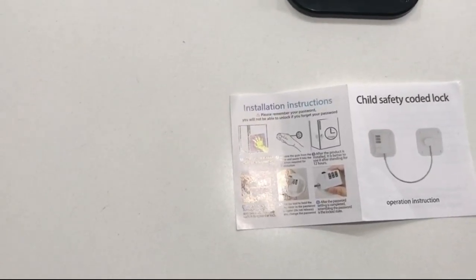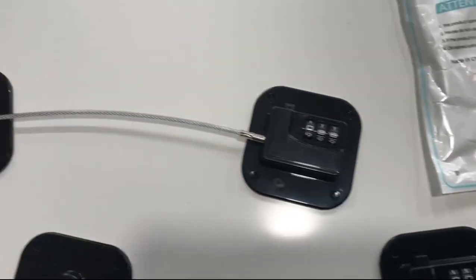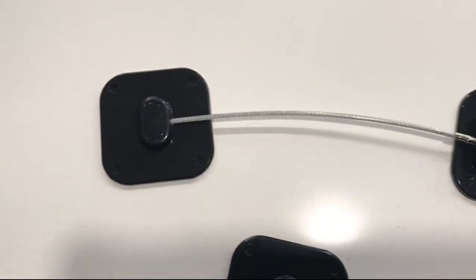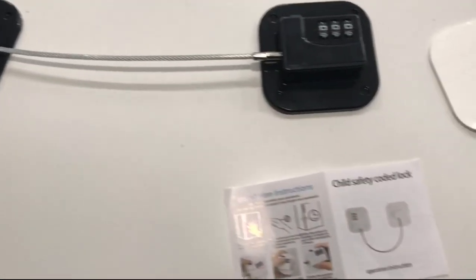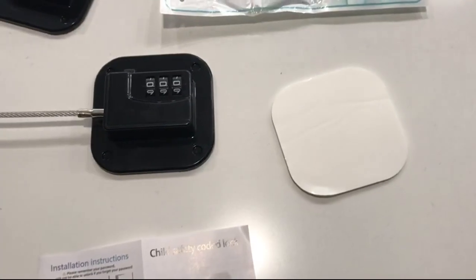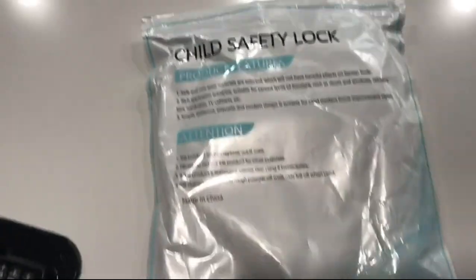I just want to show you how to do the install and how to reset the password. You get two of these — obviously the install is starting off at zero zero zero. I love how they even provided you with one extra set of the adhesive pads in case you need them. Nice packaging.